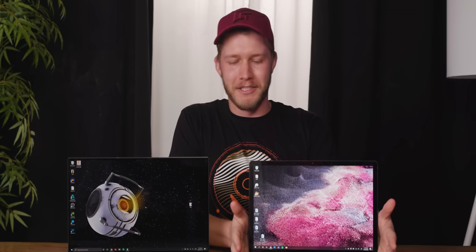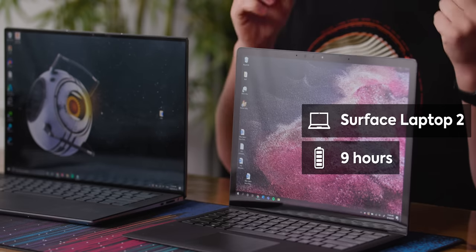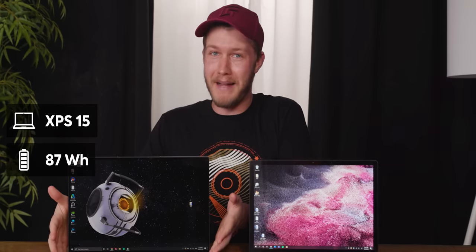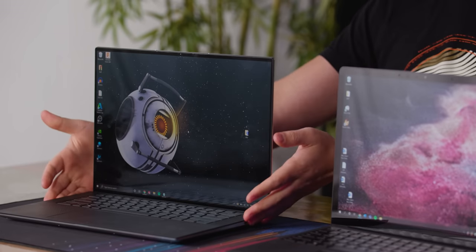The Surface Laptop 2 has a 45 watt hour battery that gets about nine hours of battery life. And the XPS 15, with its 87 watt hour battery, also gets a whopping nine hours of battery life because it is a lot more powerful — there's just way more happening in that computer.